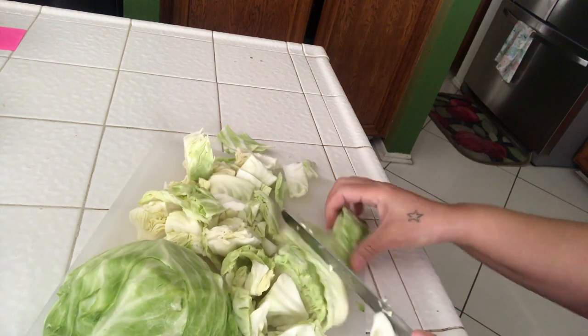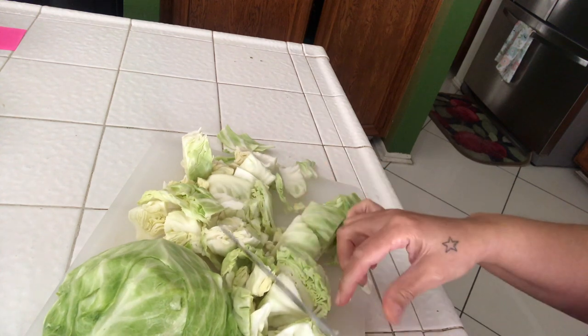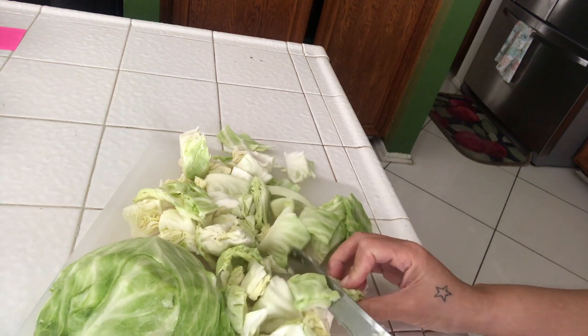Right here I'm chopping up the cabbage, getting it to the size that I want, and then after that I'm going to place it in the skillet. Then I'll add all the seasonings and tell you which ones I use.